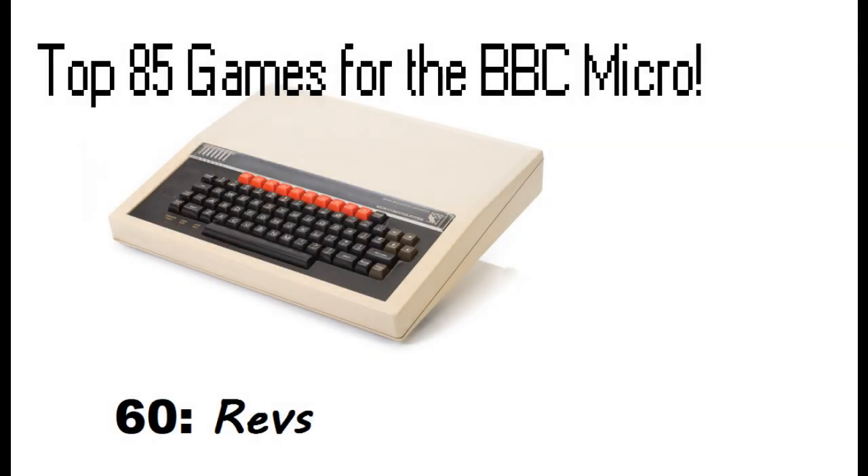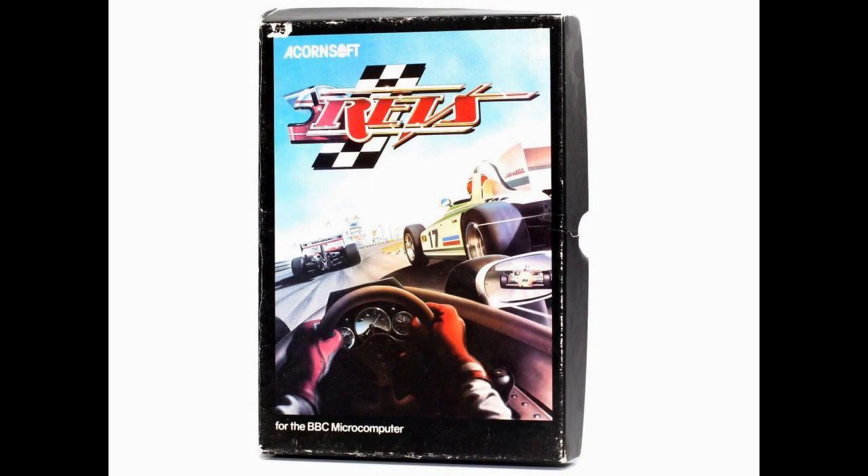Hello and welcome back to the top 85 games for the BBC Micro Video Countdown. In at number 60, it's a Formula 3 racing simulation called REVS, which was published by Acornsoft in 1984 and developed by Jeff Crammond.